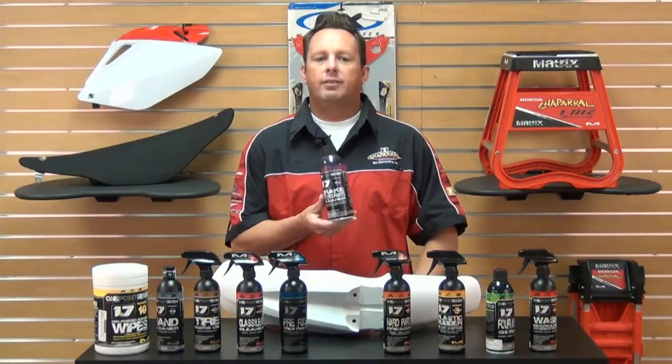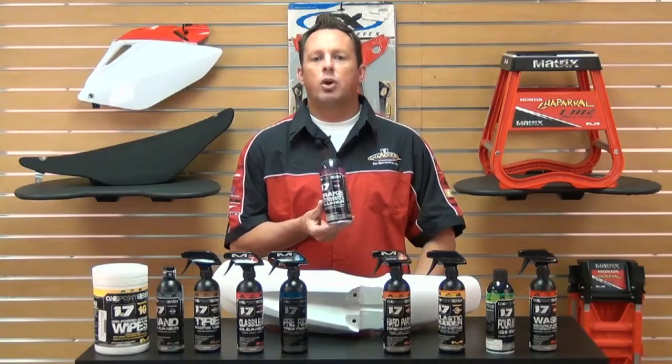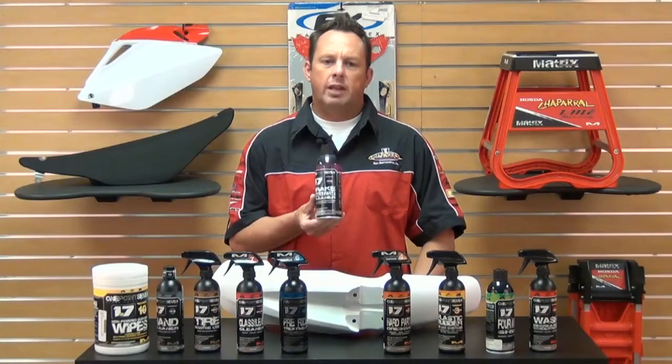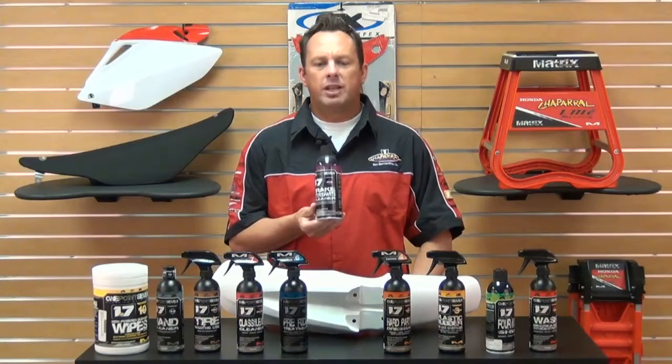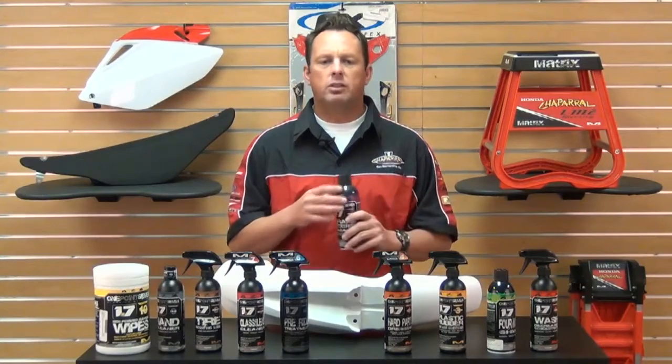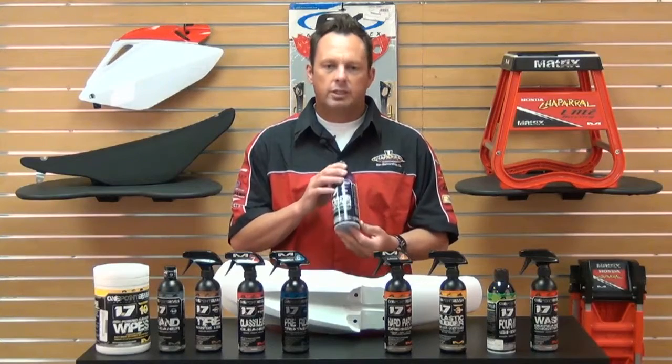Formula Number Five is a Brake Pad and Rotor Cleaner. This is a spray-on cleaner for brake pads and brake rotors, and it will remove any overspray from any other products that you might have spilled or sprayed on and got on your rotors.